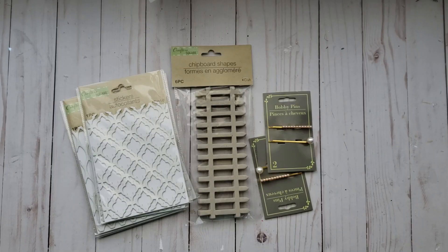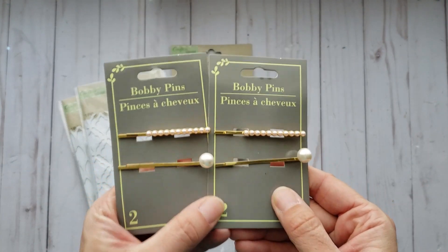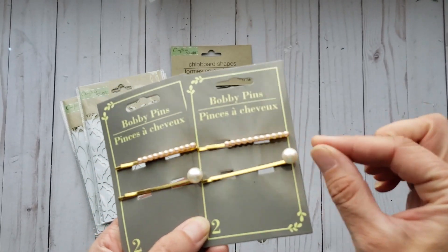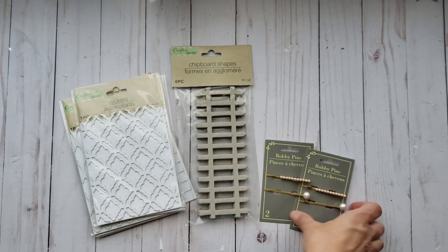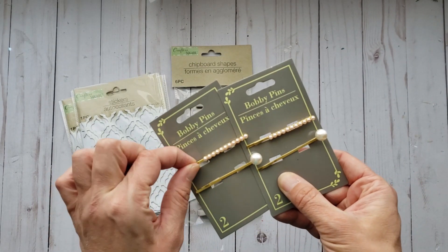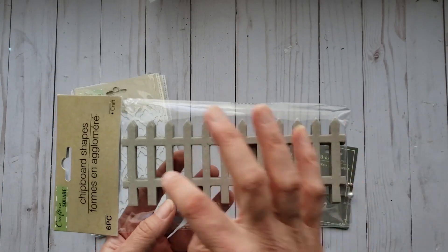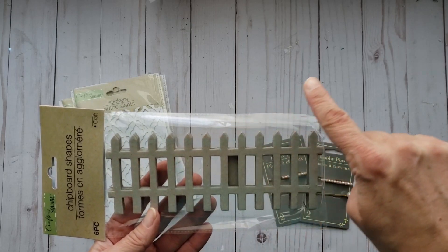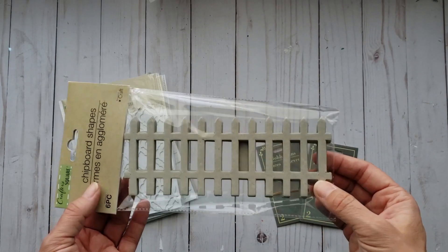My store finally got some of the things I've been on the hunt for. First off, these really pretty bobby pins — there was another style but I like these ones the best. I like to use these as closures on different things, and you can also use them like a paper clip. And then they had the chipboard fencing — they had ones that went up but I just really like these ones; I can't wait to use these.